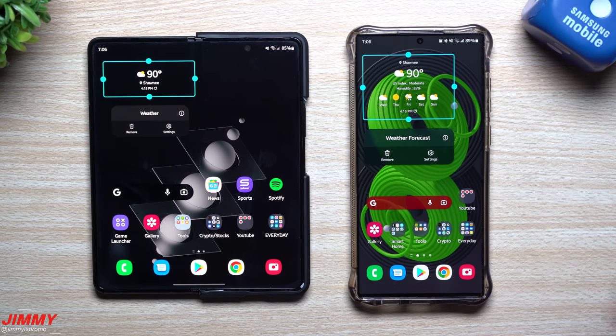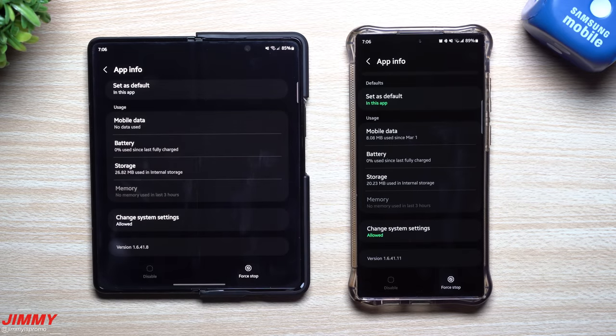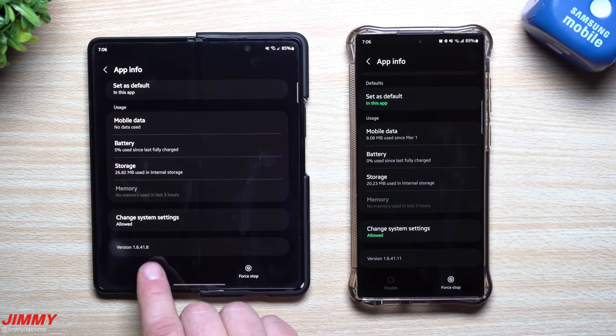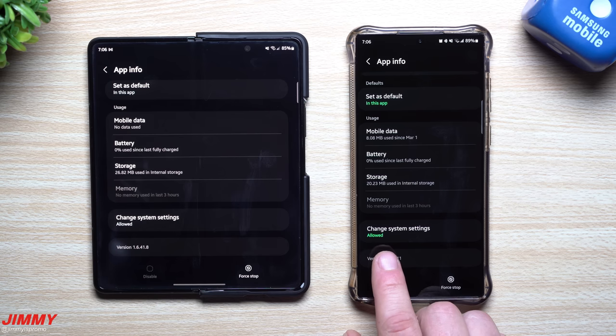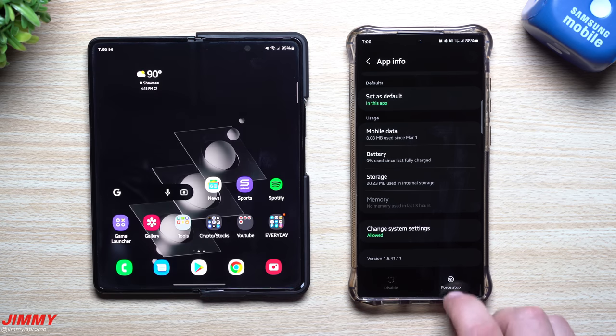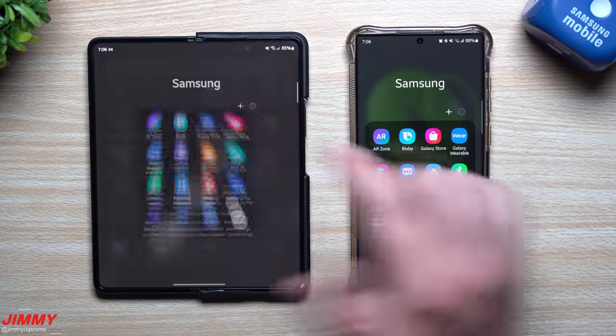Let's take a look at the weather application, as I did read there was a newer version here for vulnerabilities and updates. For the Z Fold 3, the weather version used to be 16414 and it's now 16418 — so there is a newer version. For the S22 Ultra, it was 164111 and it's still 164111. So the Z Fold 3 got a newer version of the weather app, but the S22 Ultra did not.